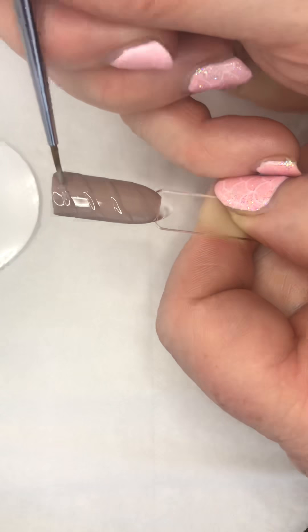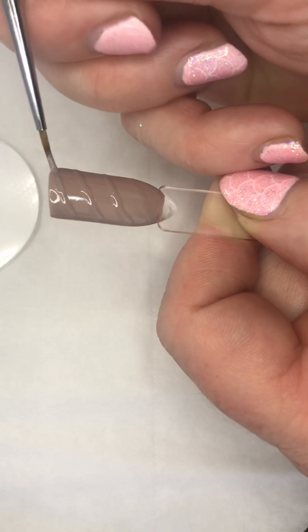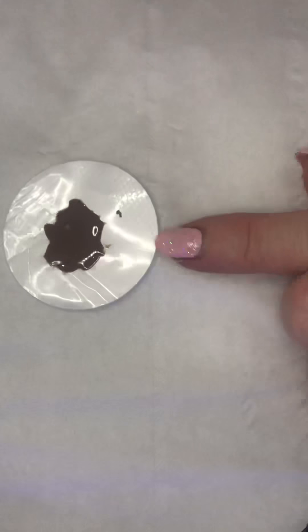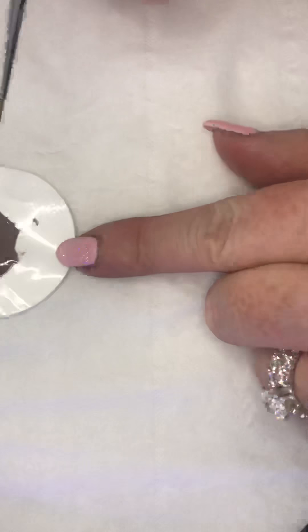Now I'm going to cure this under the LED lamp. Wow, I love it. Let me cure that under the LED lamp just for a minute, and then I'm going to coat again over those ridges with the Field Fox. How exciting - I've not done this before. I love doing nail art and I can't wait to open the glitter.